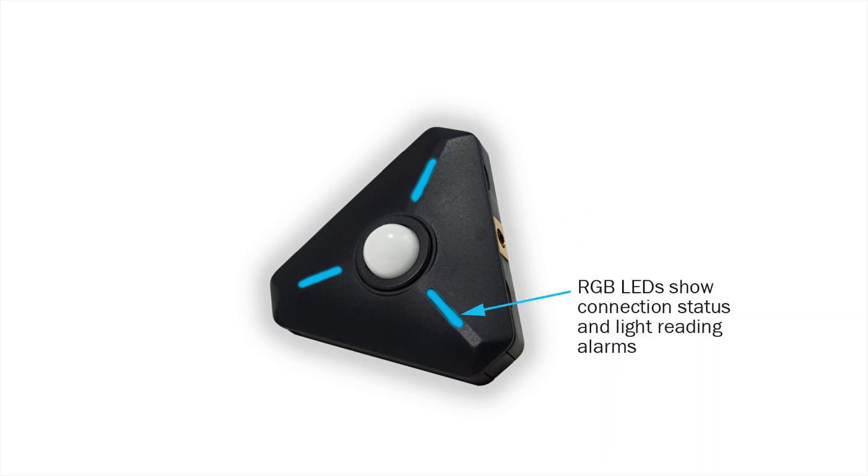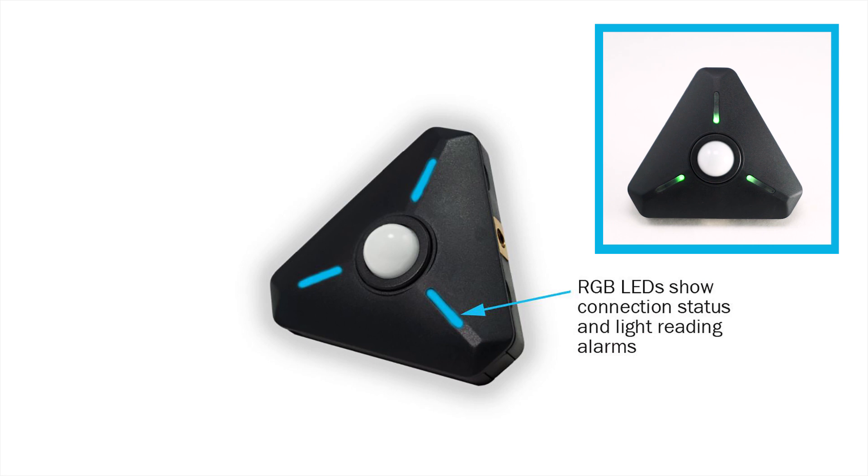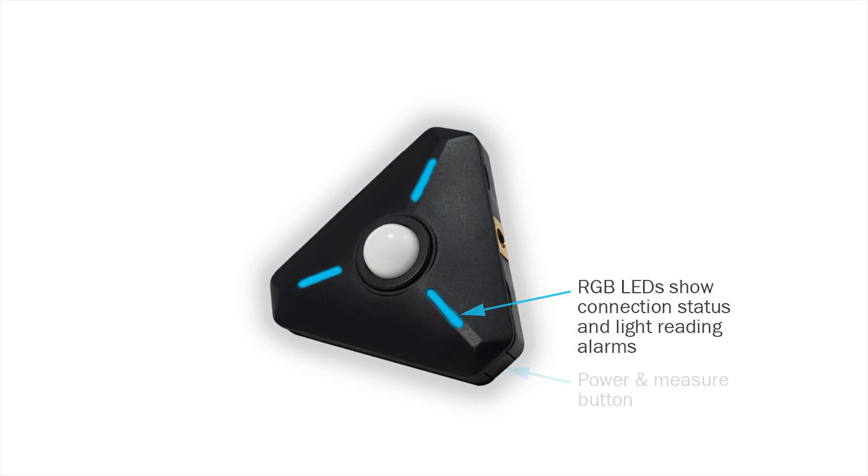RGB LEDs let you know the mode your meter is in. At a glance you'll know whether your meter is waiting to connect or streaming readings back to your phone.